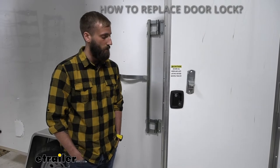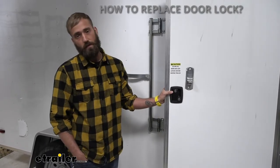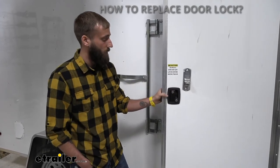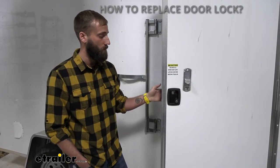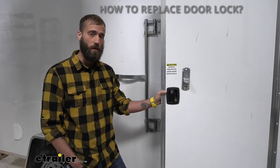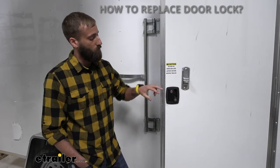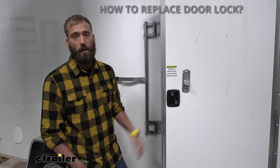I get this question quite a bit — people asking how to replace the door lock because maybe they lost the key, maybe the key broke off in the lock, or maybe the lock just isn't working anymore or the latch broke. Manufacturers don't actually list what type of door lock they use, so the easiest and best bet to replacing your door lock is to actually remove the door lock and measure your cutout hole. Let me show you how we did that.